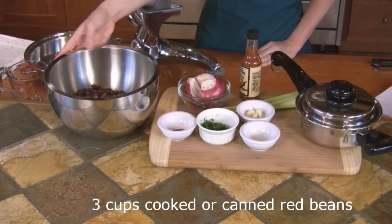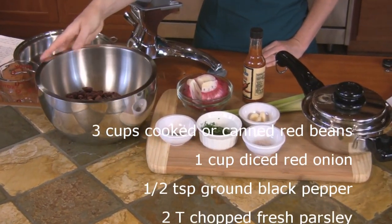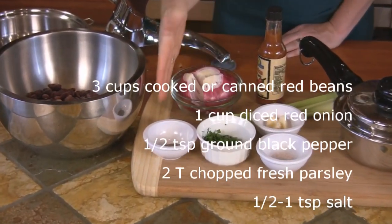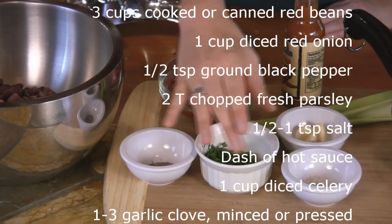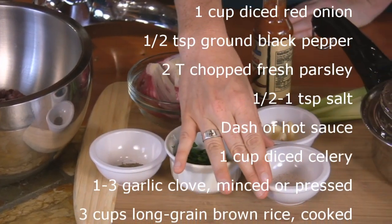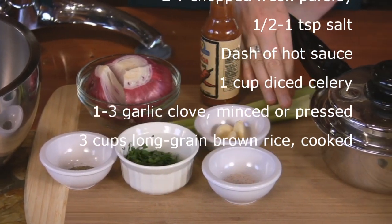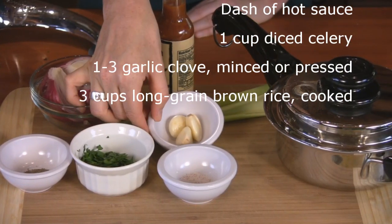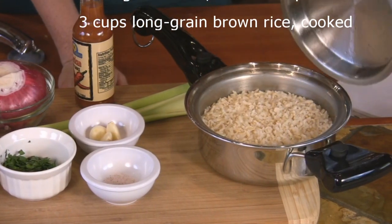Another great source of non-heme iron besides beans is leafy green vegetables. To make this version of red bean casserole you'll need three cups of cooked red beans — if you're using cans just be sure to drain and rinse them. One cup of diced onion, half a teaspoon of black pepper, two tablespoons of chopped parsley, half a teaspoon to one teaspoon of salt, a dash of Mexican seasoning, one cup of diced celery, three cloves of garlic, and finally three cups of cooked brown rice.